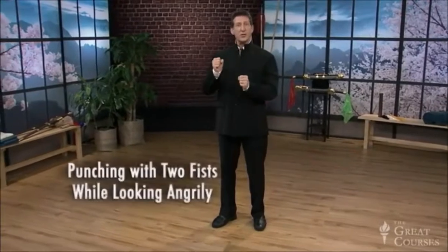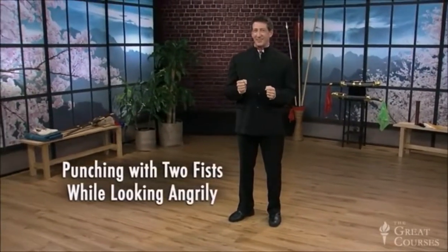Today's movement is called punching with two fists while looking angrily. It's an exercise that uses a deeper stance, two punching, and changes of the eyes — you'll love it. Start with the feet about shoulder width apart and hands relaxed by your sides. We'll get started with a little sinking the chi to get the energy centered and grounded. Take a wide step out to the side, nice and wide about double shoulder width. The two hands make fists that pull into the sides of the hip and sink down into what we call a horse riding stance.